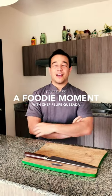Hello everybody, my name is Felipe Guisada. I'm the Cluster Chef for Mexican Caribe for Media Hotels International. Today we're going to make the classic barbecue on the grill.